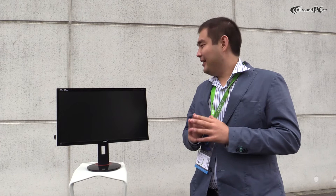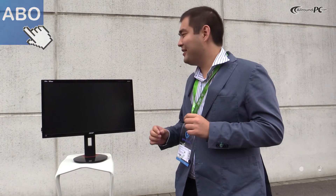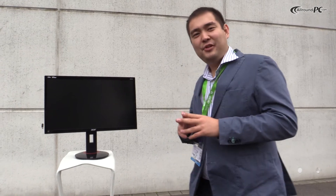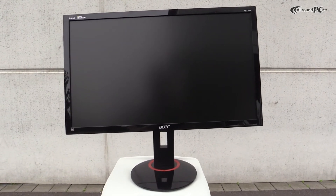We introduced on the market two monitors with two display sizes: one is 28 inch and the second one is 27 inch. As a highlight of this product series I would like to mention the new feature, the new technology called G-Sync. We will have this feature on both screen sizes, on 28 and on 27 inch.